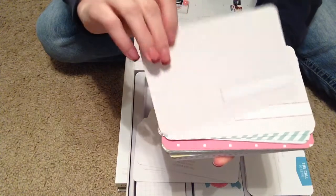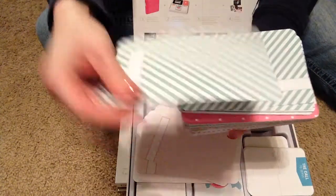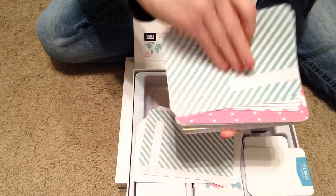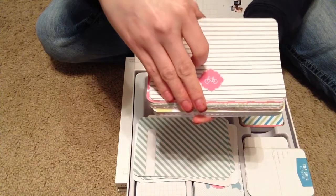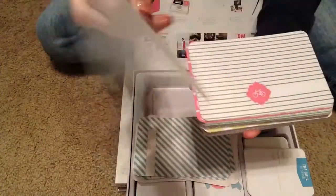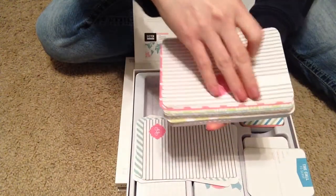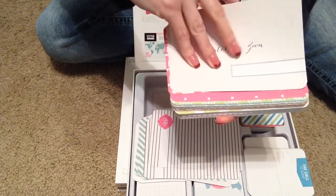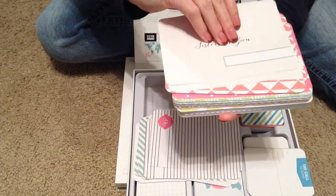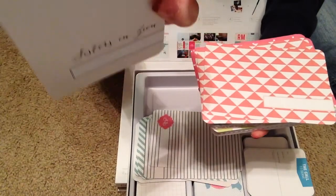And then this is the 4x6 journaling cards — they're just different orientations. Sorry if you can hear all the commotion outside. There's a girl that walks around in my complex, and she now walks somebody's dog — actually, it walks her. And that is just the other orientation.